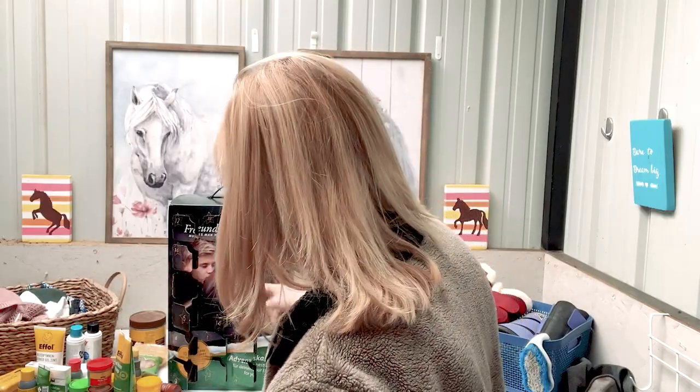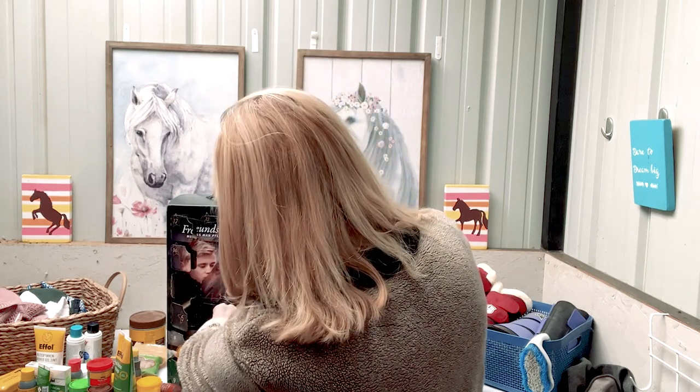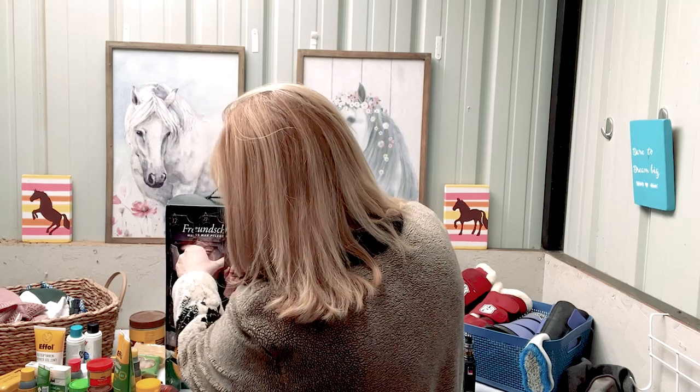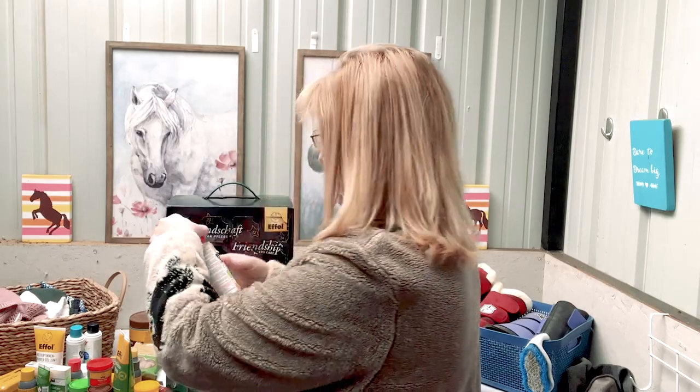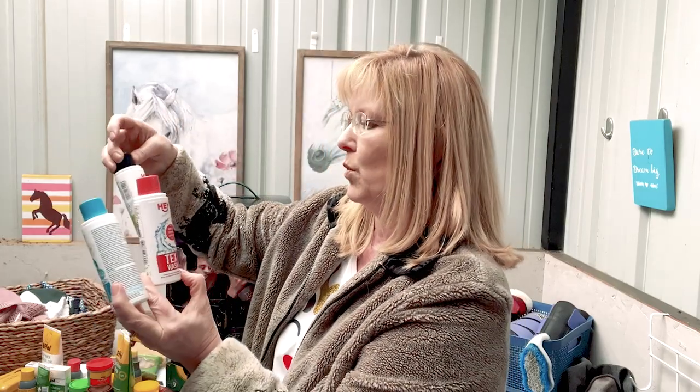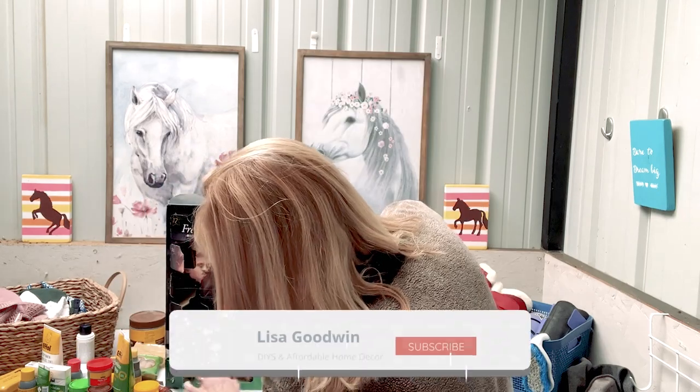I think those are all of the days — let's just double check. Hmm — how did I miss day nineteen? I think day nineteen leaked a little bit. This says Tex Wash — so again, that is one of the Haysport products. I believe that is for horse stuff, blankets maybe. I will look into all of those Haysport washes, and if you know you can leave a comment in the description box below.